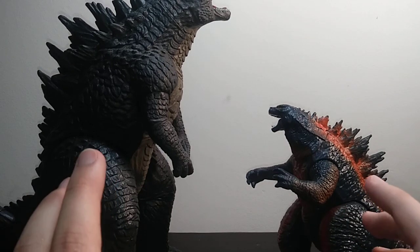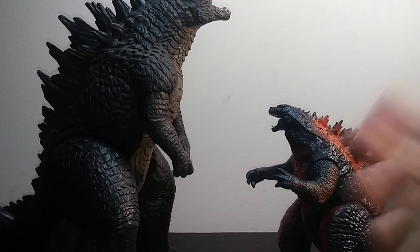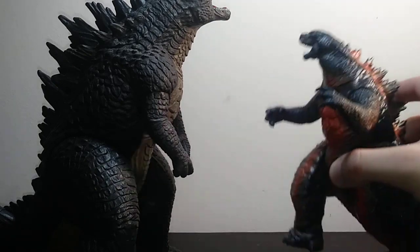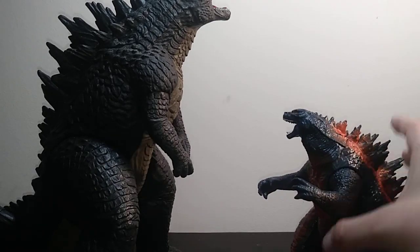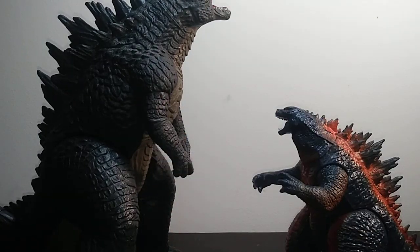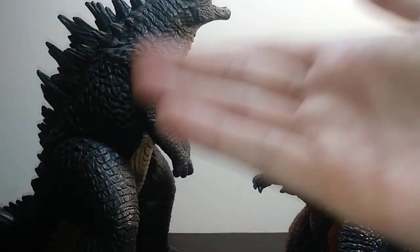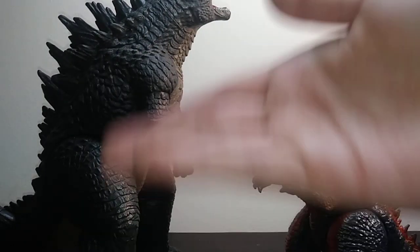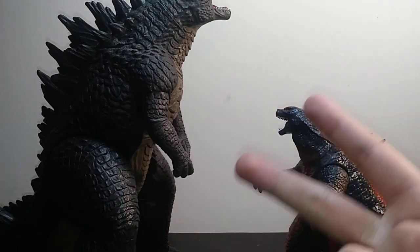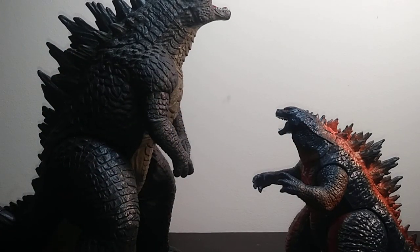Hello everyone, welcome back to another video. My name is Matthew and today we're doing another figure comparison — between the Playmates Godzilla 2014 City Destruction Battle version and the Bandai Creation Bandai America Godzilla 2014 12-inch version. I know this is a very weird comparison, but since I don't own the original 6-inch 2014, I'm using the 12-inch. We're going to be doing another 7-rounder: Sculpt and Paint, Articulation, Size, Accessories, Price, Availability, and Packaging.